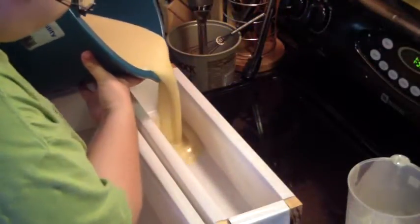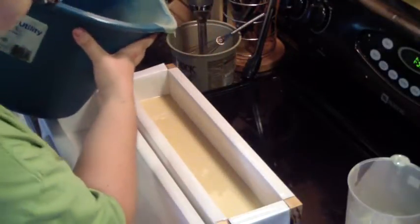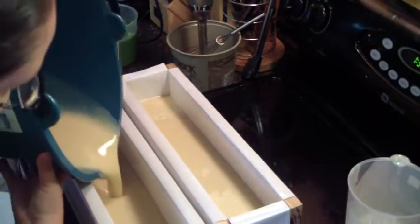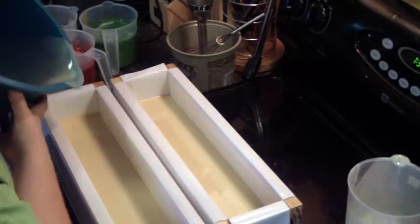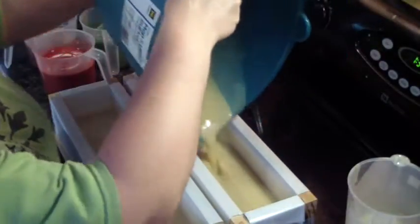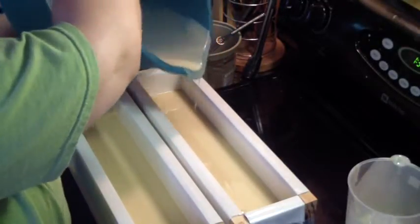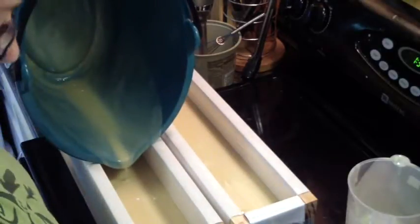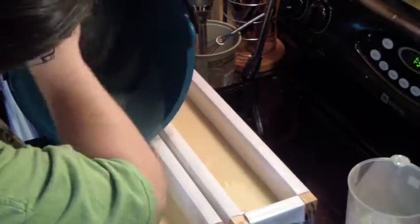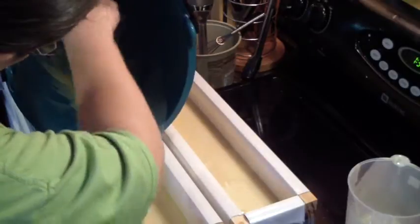Let's pour the base in. Oh yeah, it's starting to set up some — not terribly. If you guys watch my video from making the other one, it set up extremely fast. But it's what you get. Gotta try new stuff. You never know until you try.